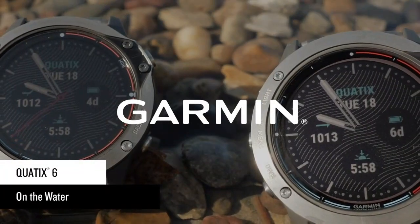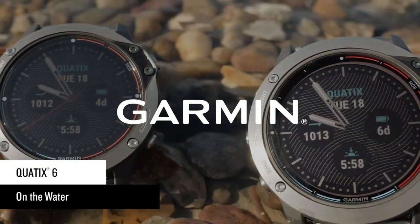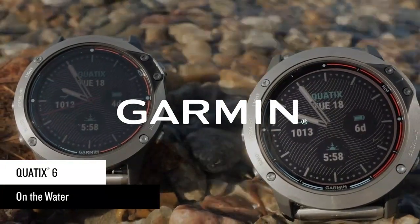Quad X6 helps you gain an advantage at any regatta by knowing the precise location of the start line, optimizing your tactics to attain best starting position, and monitoring real-time boat data to ensure you're racing efficiently.